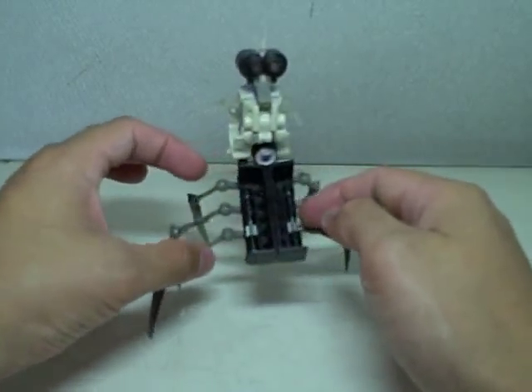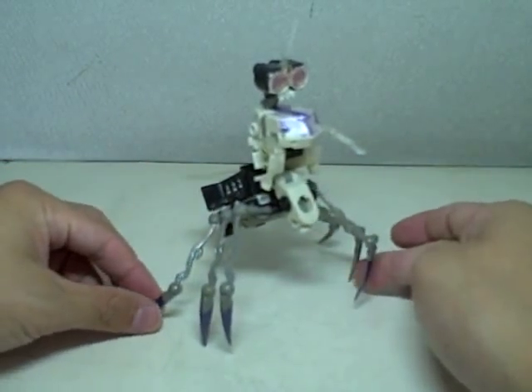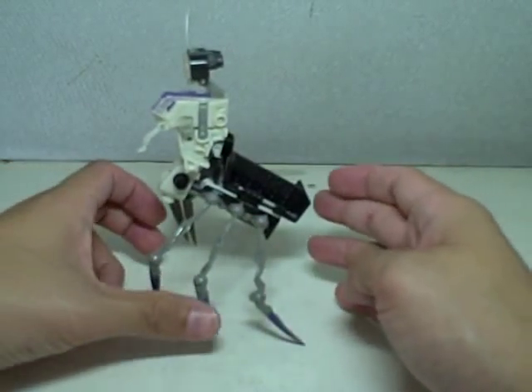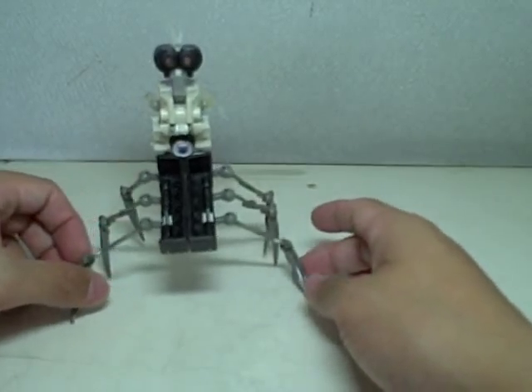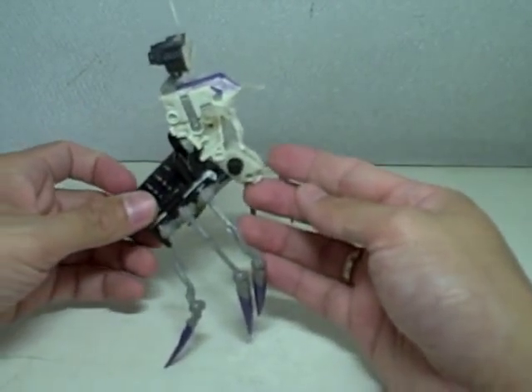One last 360. Very nice — I'm just really digging this figure. One more turn for those of you who've missed it — just look at it. Even the back view is great. He's really an insect. The articulation I've done on him really saved this figure for me.